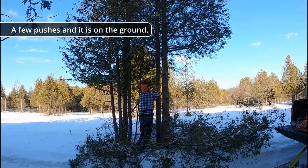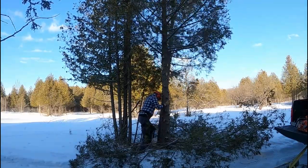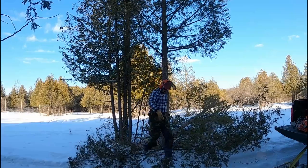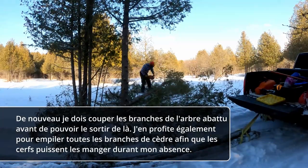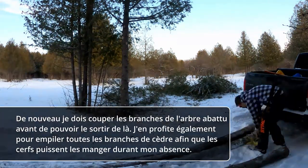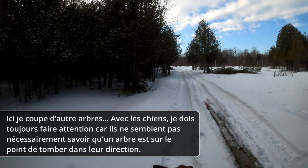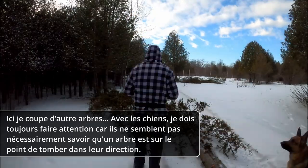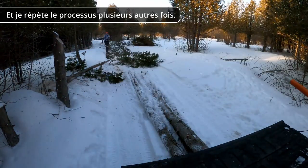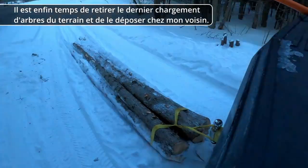I'm going to give it a couple of steps and eventually the tree will fall on the ground. Here I'm felling a few more trees, and with the dogs around I always have to be on the lookout, as they don't necessarily know that a tree is about to fall in their direction. Then I repeat the process a few more times, and finally it's time to pull the last load of trees off the lot and drop them at my neighbor's.